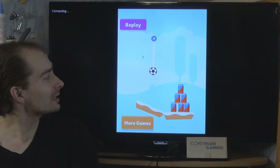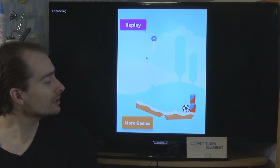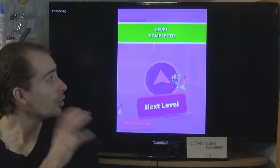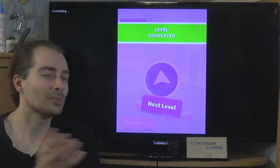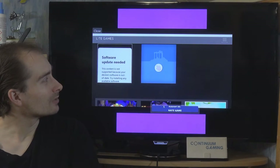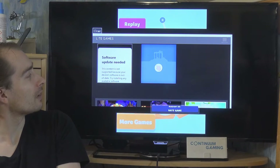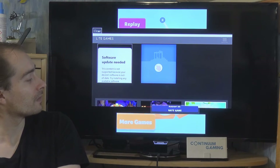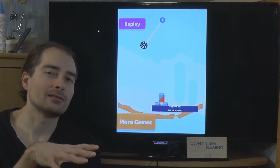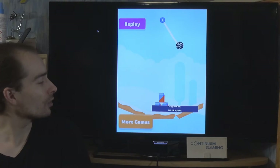Doing that is very easy in the first few levels — you just have to click and slice through the rope holding the ball, and then the cans may or may not be knocked over. This is a game with many many different levels. Sometimes you'll get a popup with other games or a little bit of advertisement, but it only appears at the end of each level and you can just click it away.